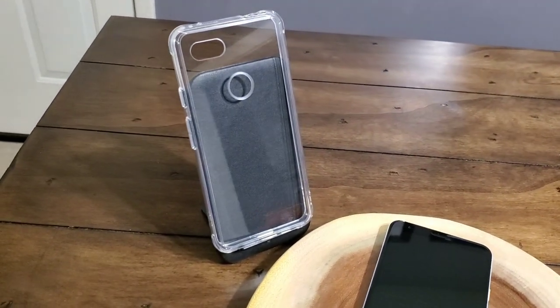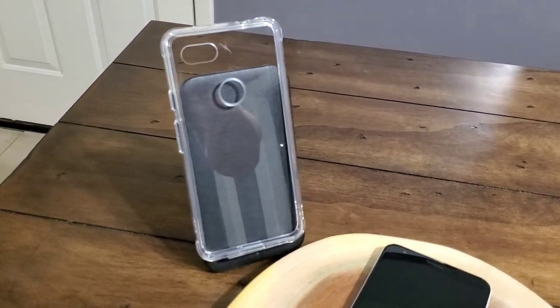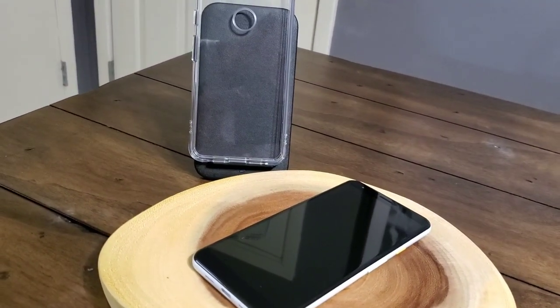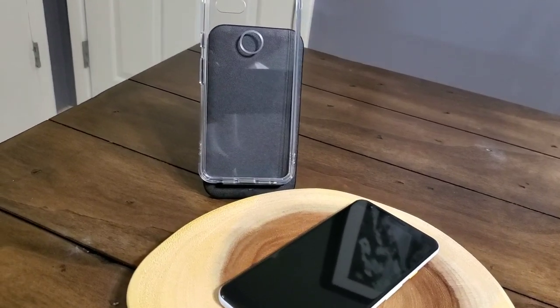Hey everybody, welcome back to Tech Odyssey. I'm back again with one of my most favorite cases of all time, the Rinky Fusion Case for the Google Pixel 3A XL, also available for the 3A.